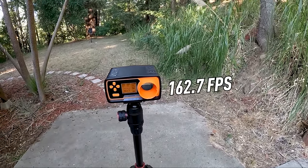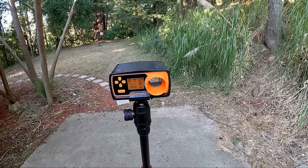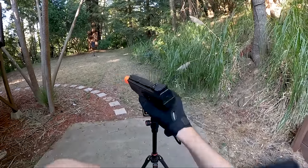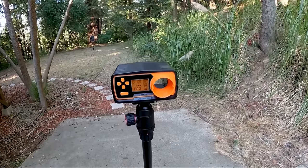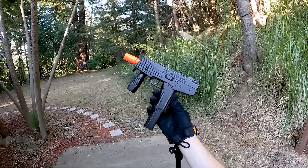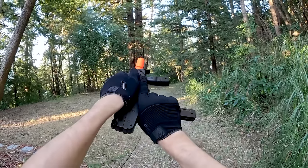First shot: 162.7 FPS at 0.25 joules — very similar numbers to the first pistol. Second shot: 188.6 FPS at 0.33 joules — a new record for today's video. Third shot: 190.2 FPS at 0.34 joules — the most powerful shot of the day. With that nice FPS increase, let's see if this guy will also outshoot the others in the shooting test.